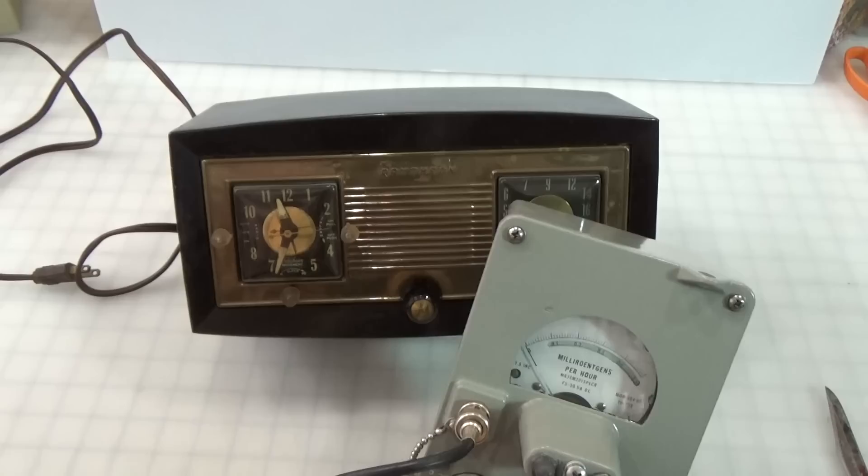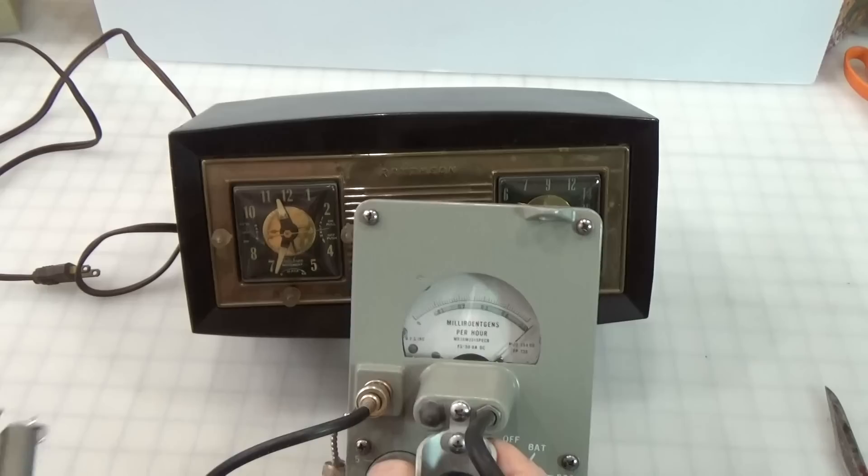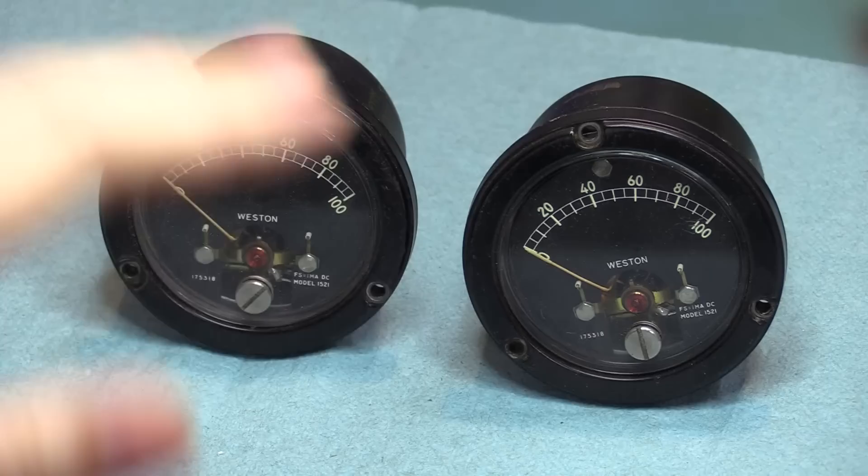I always thought there was something wrong with the meter in my Geiger counter because I could never get it to deflect. Turns out it just needs something really radioactive. And these, if I don't hit them with some UV light, they don't glow much either.